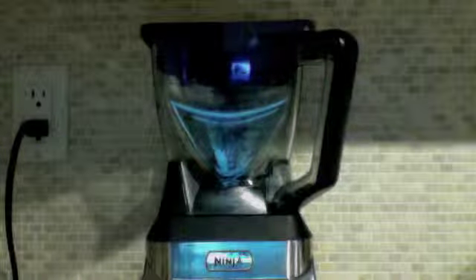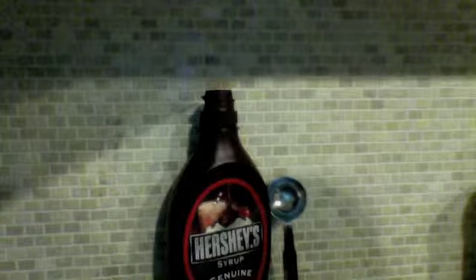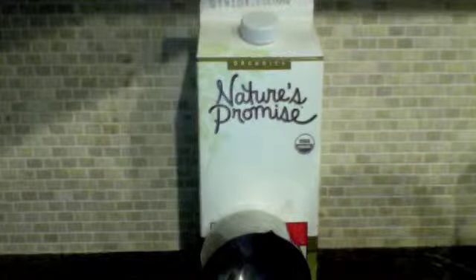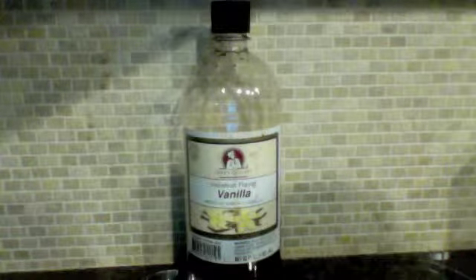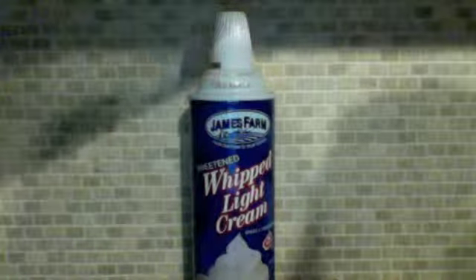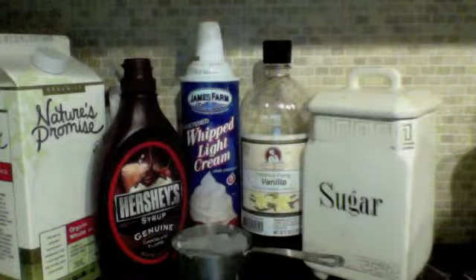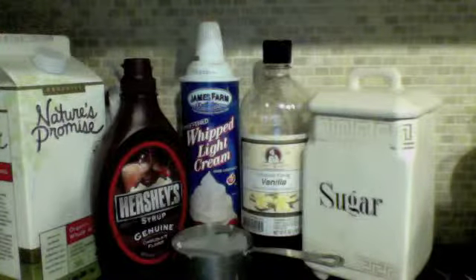What you're going to need is a blender, two tablespoons of sugar, three tablespoons of Hershey syrup, one cup of milk, two cups of ice, one third cup of chocolate chips, one fourth cup of vanilla extract, and lastly a bottle of whipped cream. Also, if you don't have chocolate chips, Hershey's will do too.